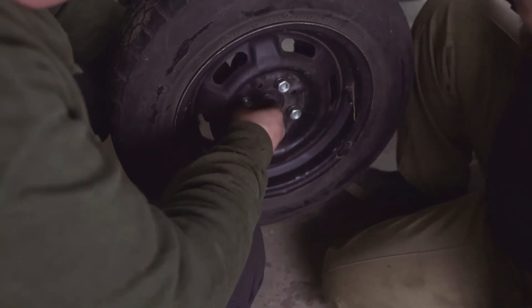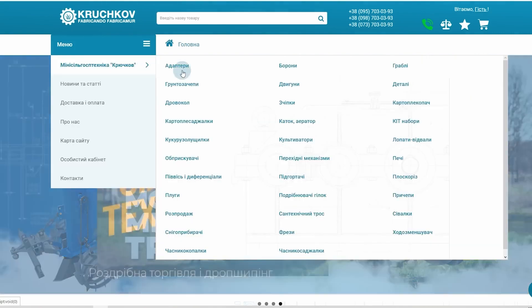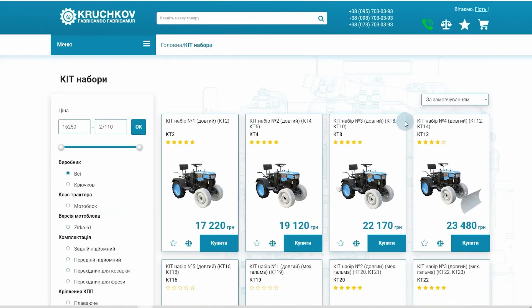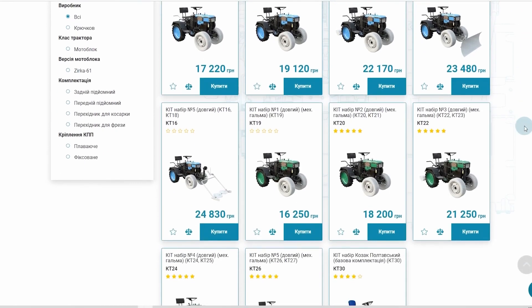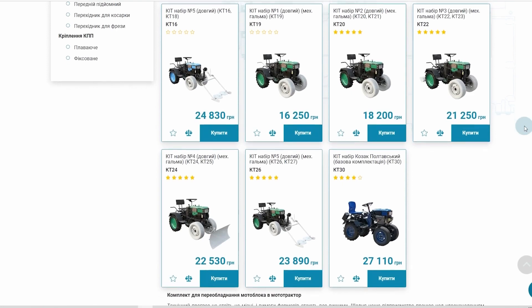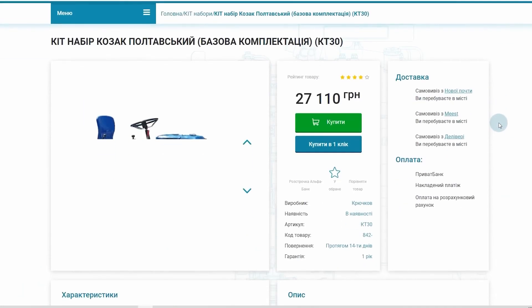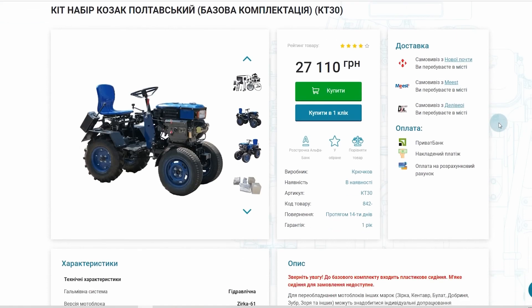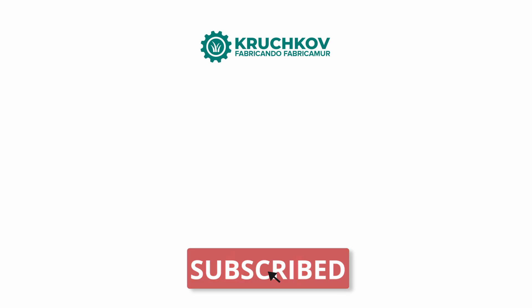Pintles for mounting the wheels are included. To sum up: the Kozak Poltavsky Motor Tractor has taken an honorable place in our equipment catalog. After its introduction, customers can choose the design that best suits their specific conditions. As always, the link to our website is in the description below the video. Thank you for your attention — we are very glad that you are watching our videos. See you on the Khrushkov channel!